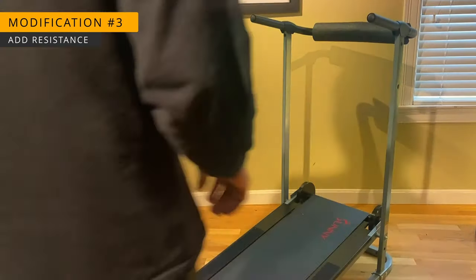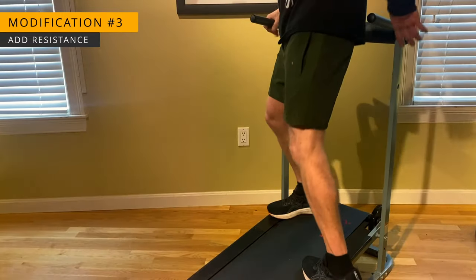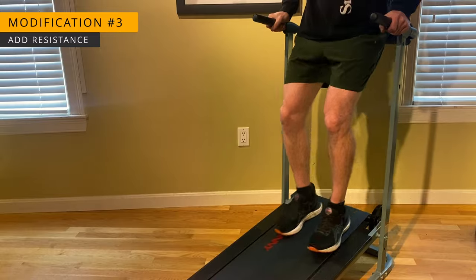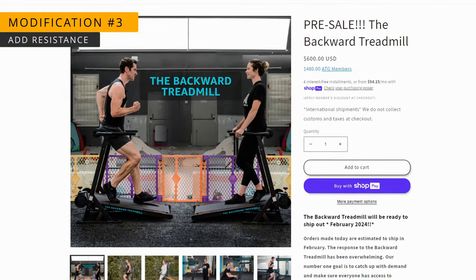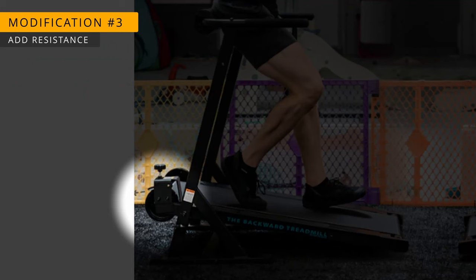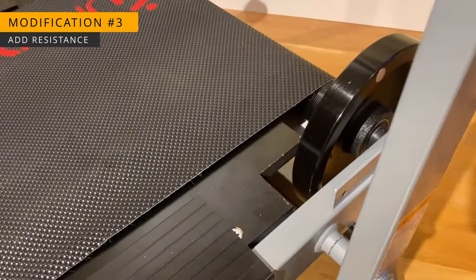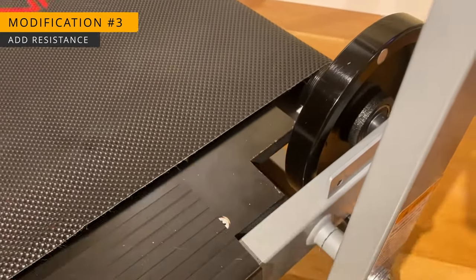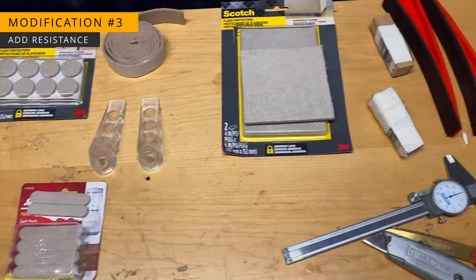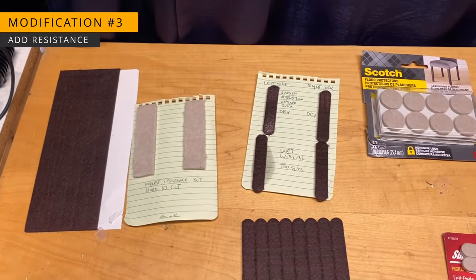Modification number three is probably the most important. Right out of the box, the treadmill has no resistance, which makes it virtually impossible to walk backwards on. The treadmills designed for backwards walking have a bracket with a knob used to adjust the resistance. I thought about fabricating a similar bracket but decided to just build a padded wedge that goes in the gap here and rubs against the flywheel, because it will be easier for you to duplicate at home. I experimented with a range of supplies purchased from Amazon and kept notes on which materials work the best.